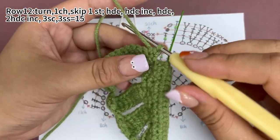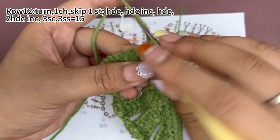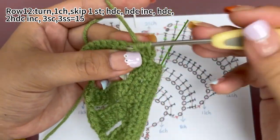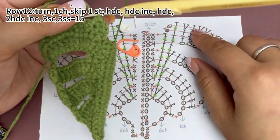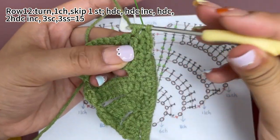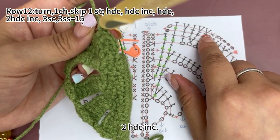Next, work one half double crochet increase. Next, work one half double crochet. Then work two half double crochet increases.